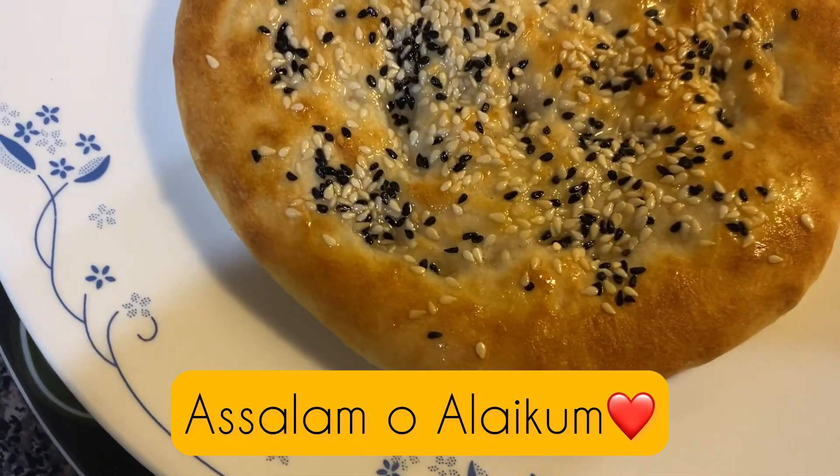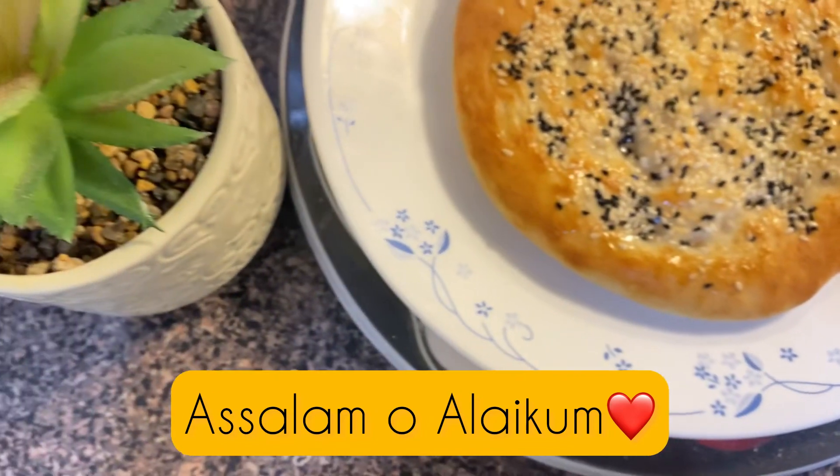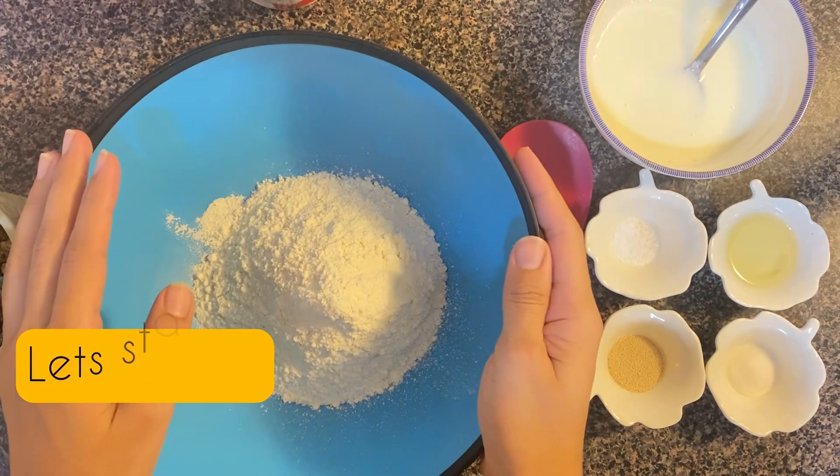Assalamualaikum! I hope you all are doing well and everybody is fine at their home. Welcome back to Baba's Book Canada with the amazing recipe of homemade naan. Let's start the recipe.